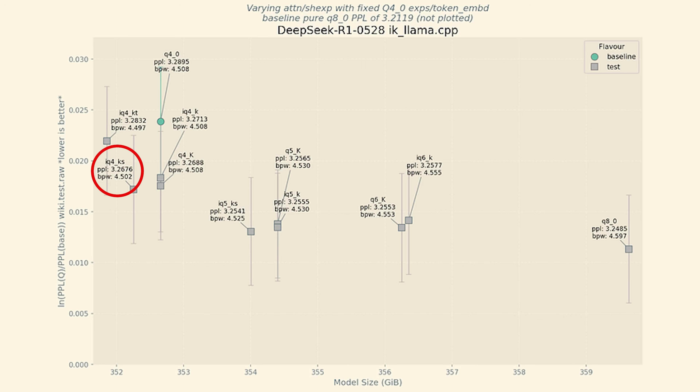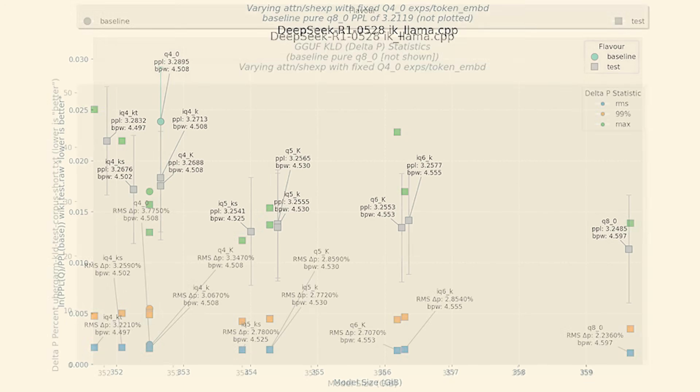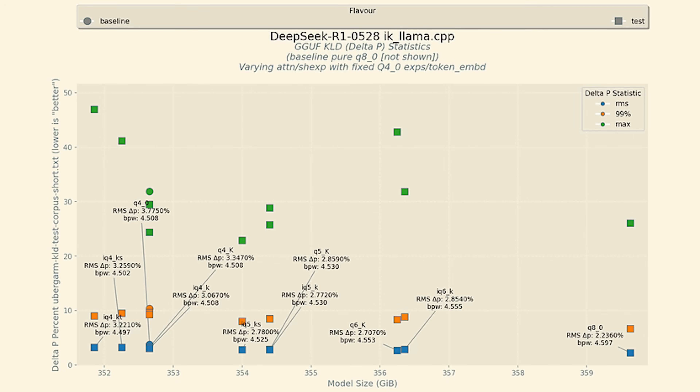The IQ4KS is experimental and based on the QTIP paper, similar to the new EXL3 quantization type, so it might be one of the best in the future after software optimizations. The best-performing quant available in mainline llama.cpp, Ollama, and LM Studio is probably Q5_K. The KLD graph shows the delta P — how much quantized model outputs differ from the original baseline, on average, at the 99th percentile, and at an absolute max. IQ5KS has a low overall difference from the full Q8_0.